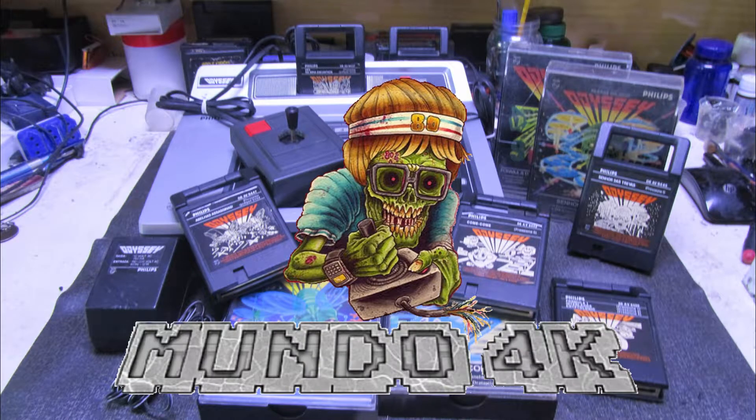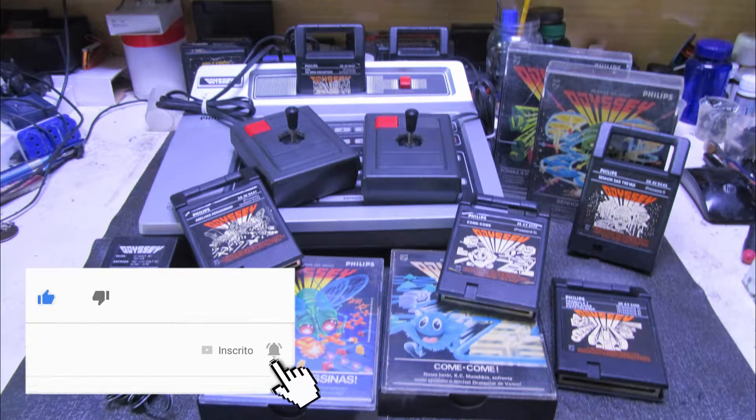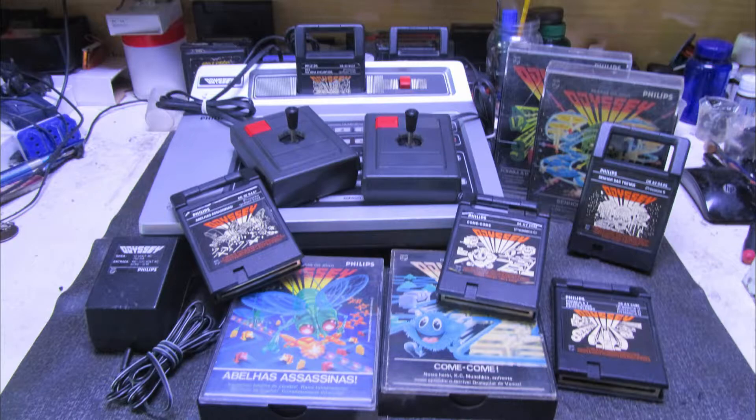Então não perca tempo. Vai deixando aí o seu joinha, se inscrevendo se não for inscrito e configurando o sininho para receber as notificações dos próximos vídeos. O nosso contato para envios de videogame está aparecendo na tela. É só enviar um e-mail que ele é respondido. Tem uma fila de espera, demora um pouquinho, mas todos são respondidos.